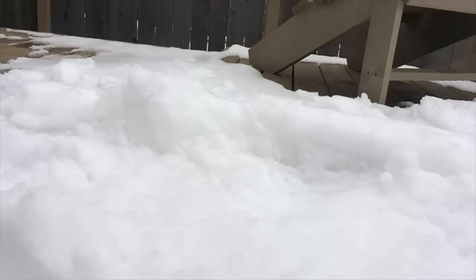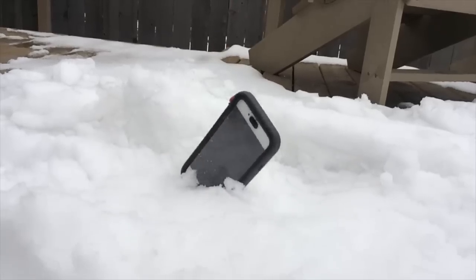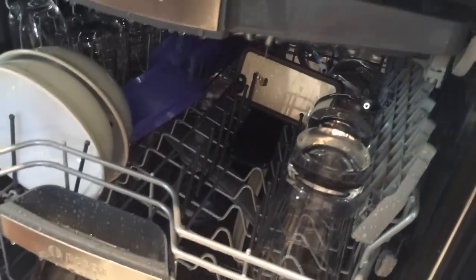At MobileReviews.ca, we base our reviews on actual usage. With these tougher cases, we have a lot more fun with them as we'll do pretty awful things to them. We'll drop them, put them in water or dishwashers, and do general awful things to them.